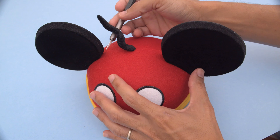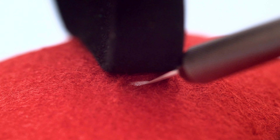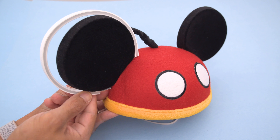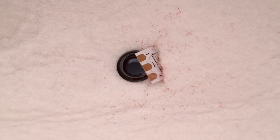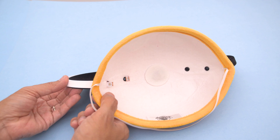We used a craft blade from Slice to make an opening in the hat for the LED strip — just a small slit near the ears will do. These ceramic blades are nice and sharp so they can easily cut through the thicker material. Insert the bare strip through the slit and push it through the other side. Make sure the pads are accessible so we can attach wires.